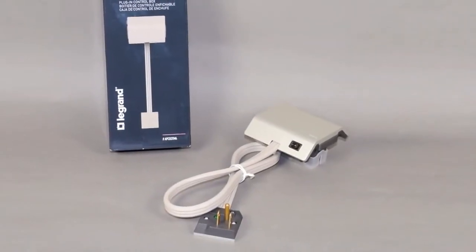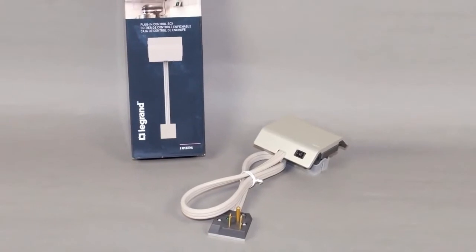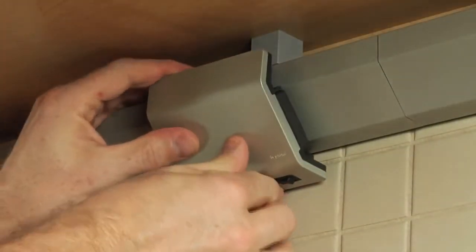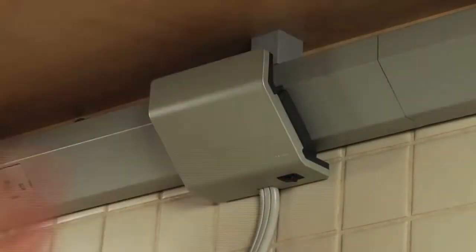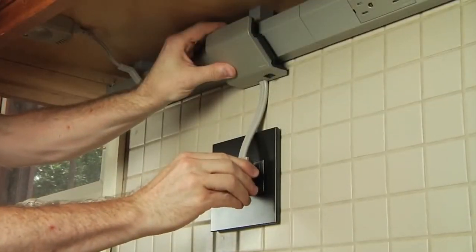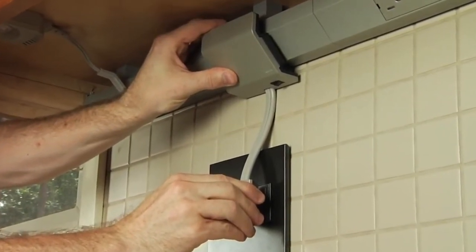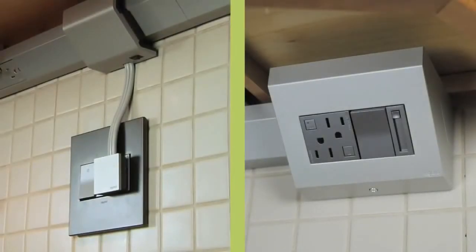The plug-in system is the simplest installation, easily performed by most DIYers. The plug-in control box snaps into any module opening in the track and plugs into an existing wall outlet to provide system power. One plug-in control box is required for each cabinet section. Choose your preferred system type and appropriate control box.